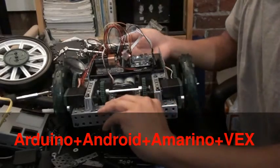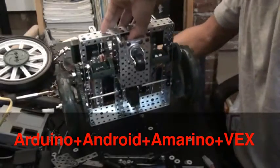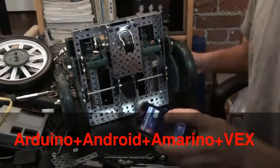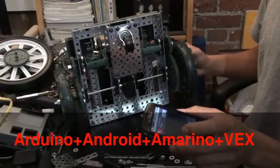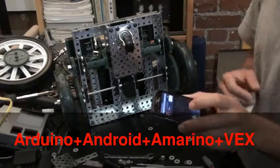Alright. I'm going to put it on the side because it's going to start moving once I have it connected to Bluetooth. It's going to connect... and it's connected.